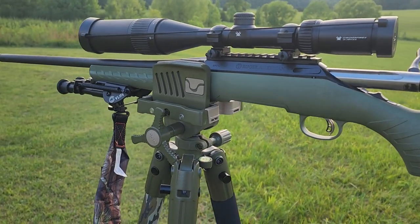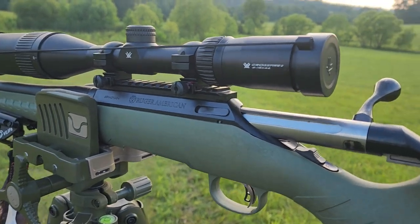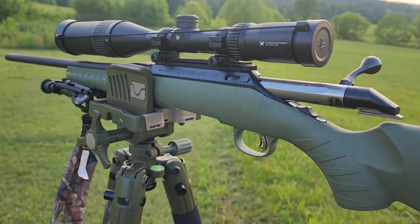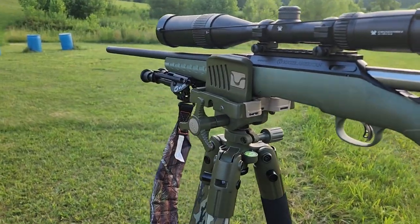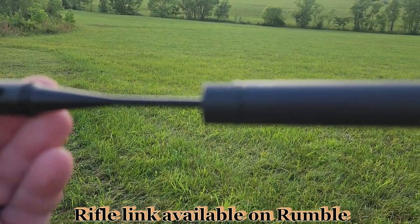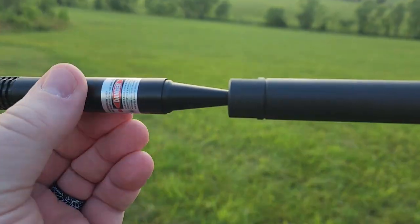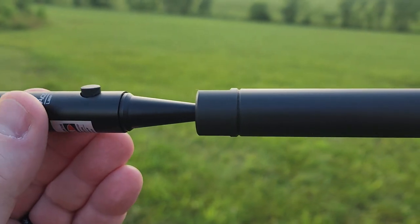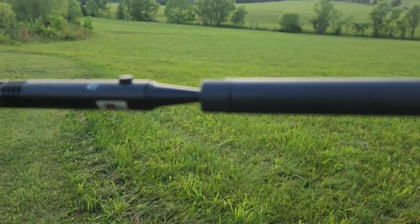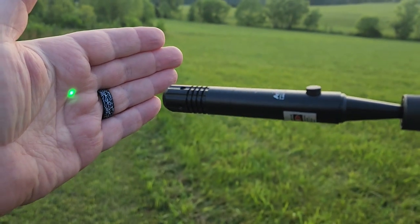I have got my Ruger American Predator sitting in the bog pod. Up top we have the Vortex Crossfire 2 — you guys know I'm a fan of Vortex. I'll leave a link to everything in this video down in the description below. I'm now simply going to insert this bore sighter into the end of my rifle and turn it just a little bit to snug up that bushing. You can feel it grabbing, getting snug, so we know it is not going to be bouncing around. Now I'm going to turn on the laser — and there it is.